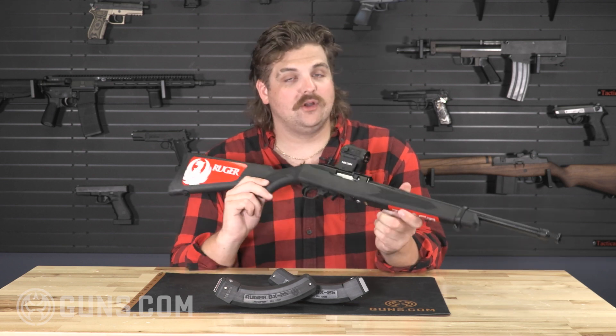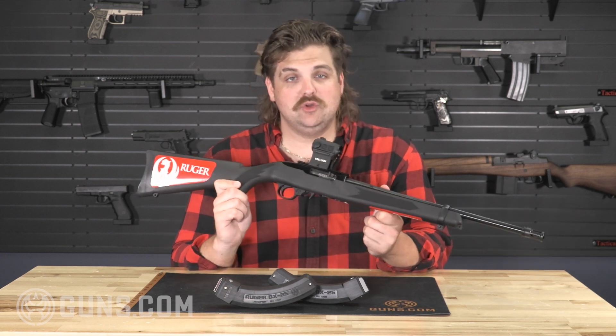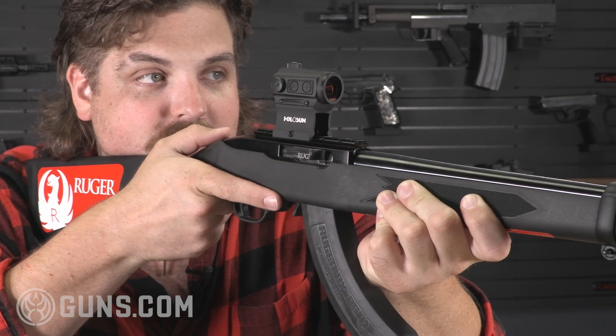Right here we've got the Ruger 10-22. The 10-22 is one of the most popular rifle 22 models out there on the market. There are millions in circulation. They're reliable, they're fun to shoot, and they're inexpensive to shoot.